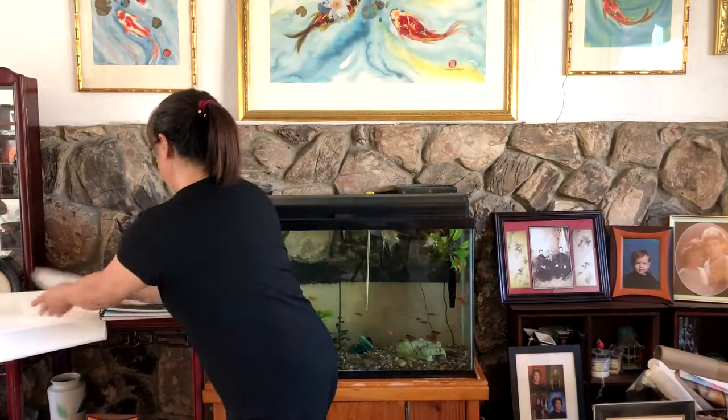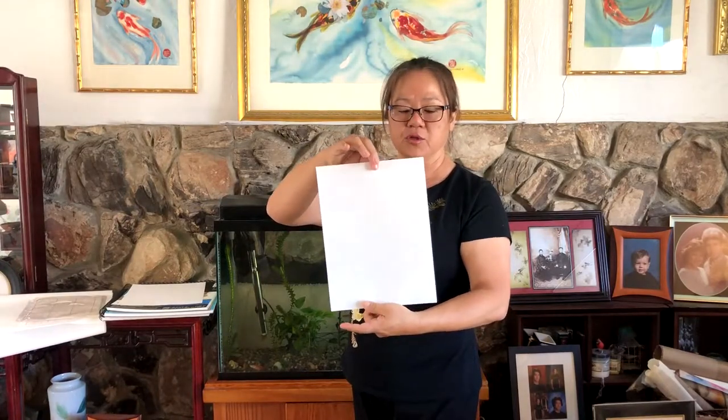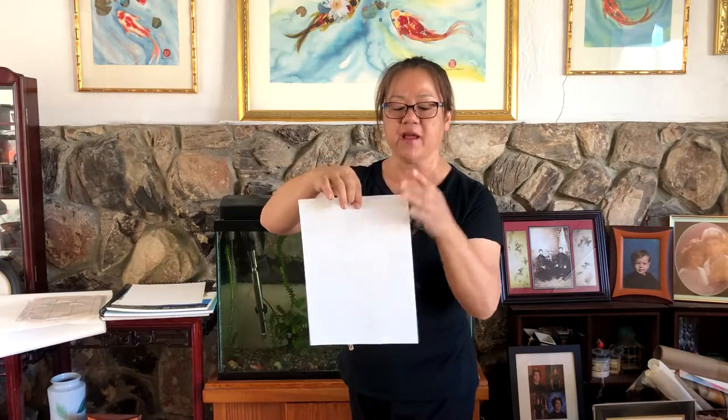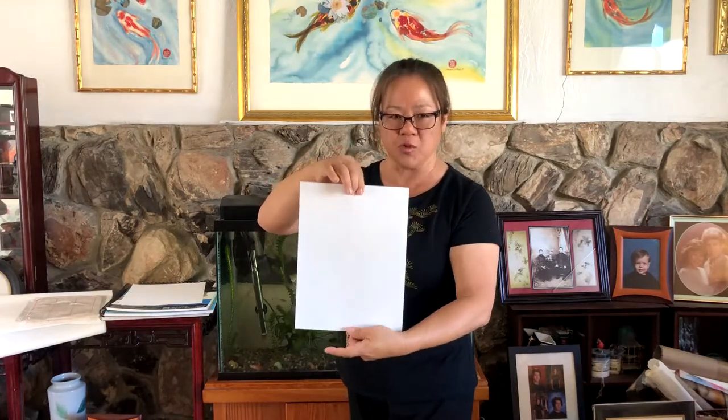This is just smooth construction paper that you can use to practice either bigger calligraphy or when you're ready for painting composition. It's an inexpensive way to practice — construction paper or any kind of smooth paper.